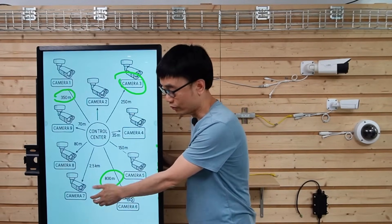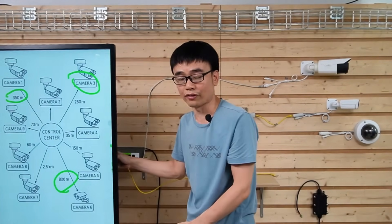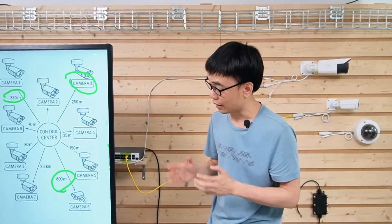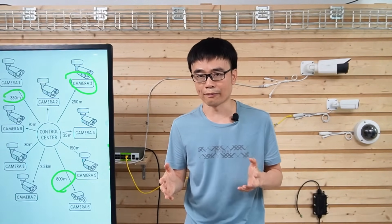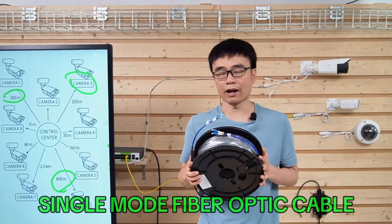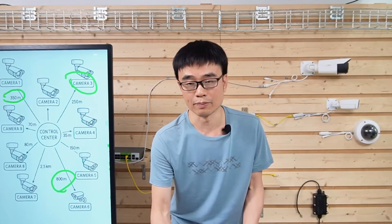We have completed Camera 1 and Camera 6. Now for Camera 7, which is 2.5 kilometers from the control room to the camera spot. As mentioned, we cannot use Cat5e or CAT6 Ethernet cable — it's far beyond 800 meters. We need to use fiber optic cable. This is a single-mode fiber optic cable, which we'll use to connect Camera 7 to the PoE switch.